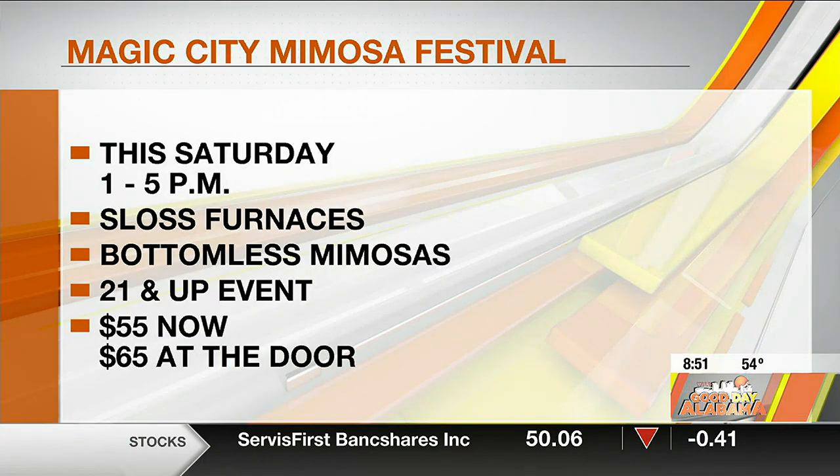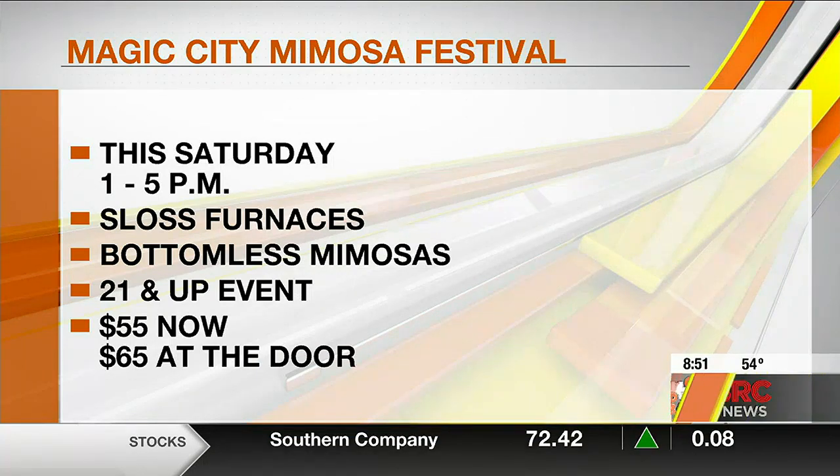Who doesn't love mimosas? It's the favorite brunch item. Brunch is such a lifestyle these days. I know people at home are going to be very curious, since you're the mimosa expert, on how to craft the perfect mimosa.